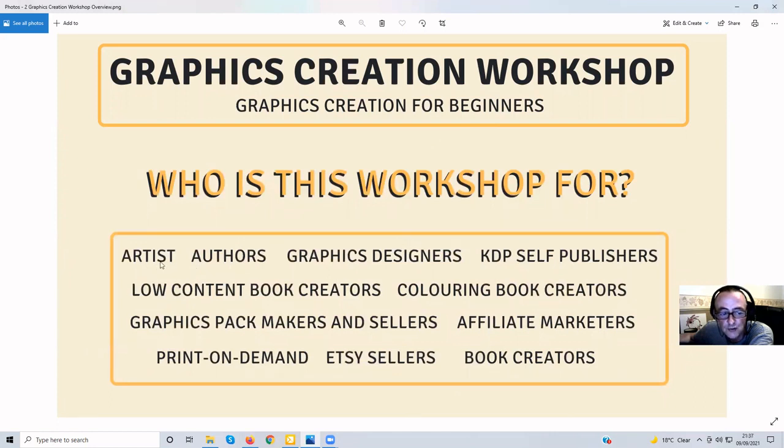Who is this workshop for? It's going to be for artists who can draw their own images. It's for authors, graphic designers, KDP self-publishers, low content book creators, coloring book creators, graphics pack makers and sellers — a little bit like myself — and affiliate marketers who can sell the packs.